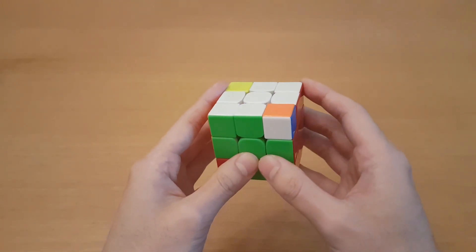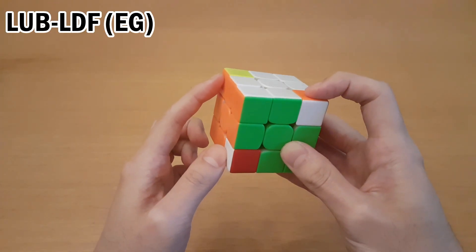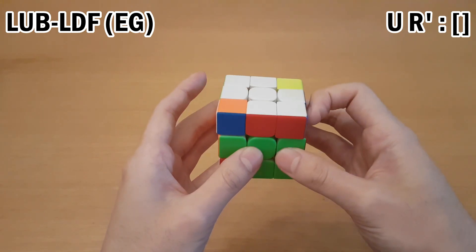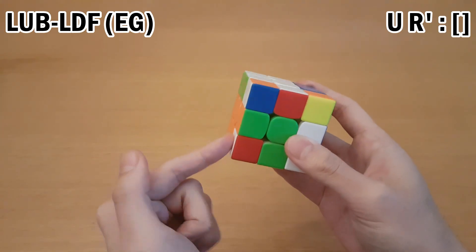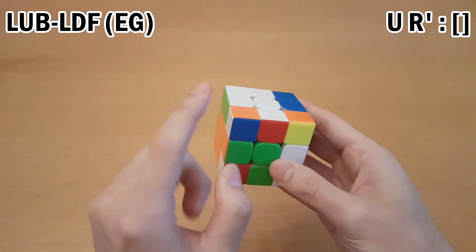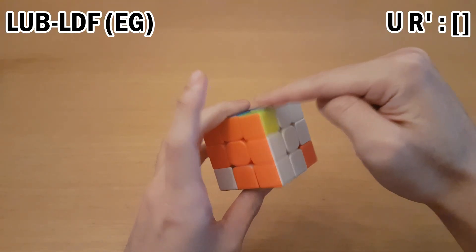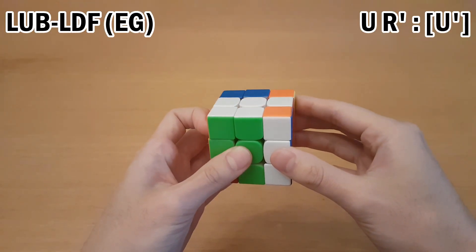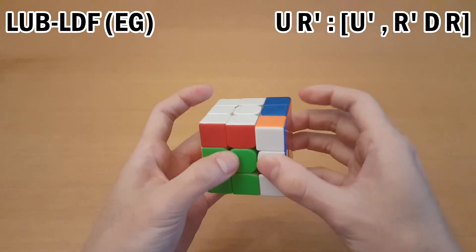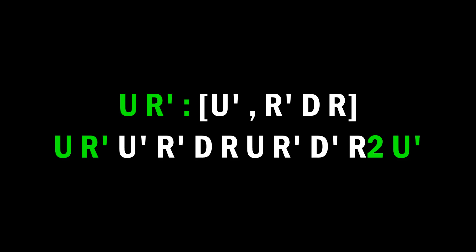That simple idea of the commutator lets you solve any possible 3-cycle involving the buffer. Now in a case where there's no U or D layer interchange, you can set up to it. In this case, we can do U R' and that gets these pieces here. So we can do a commutator — this can go up to UFR, and this one can go there with U'. We get them in the right order, move the correct one in first, then the other, undo, undo, and then undo the setup moves. The challenge in 3Style corners is not the commutator, but how to set up to one. I'll assume you have a decent grasp of commutators and show you how to come up with good setup moves, going from easiest to hardest.